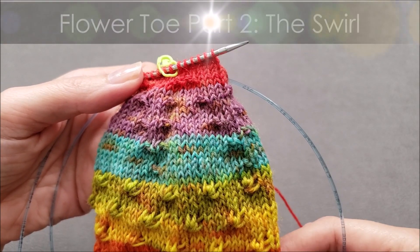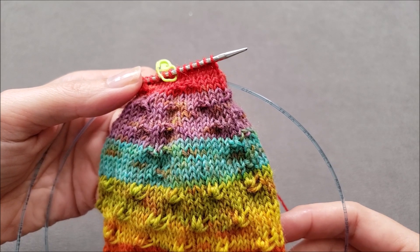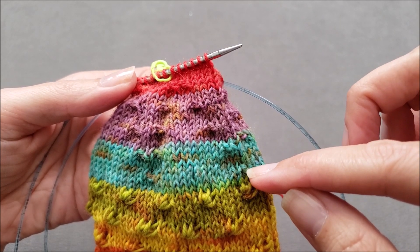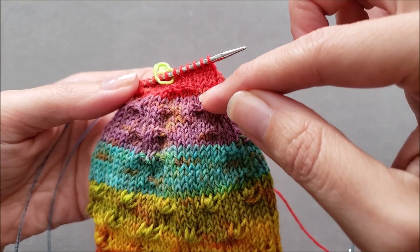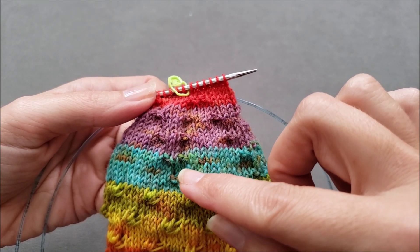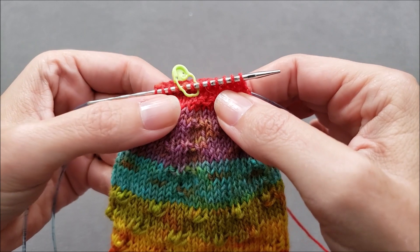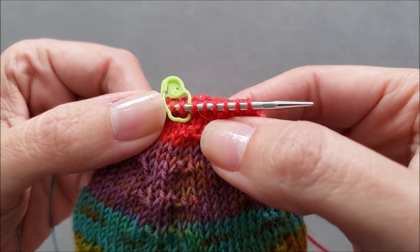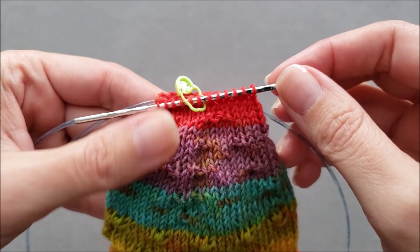I've finished the first part of my flower toe shaping, and it's easier now to see what's happening with those purl two together decreases in each of the four sections. The first decrease keeps moving one stitch to the left every decrease round, so you can see how they're stair-stepped to the left. The second purl two together always happens in the same spot, so those decreases are stacked on each other. You keep decreasing until those two decreases meet up, or you have one or two stitches between them, depending on how many stitches you started with.